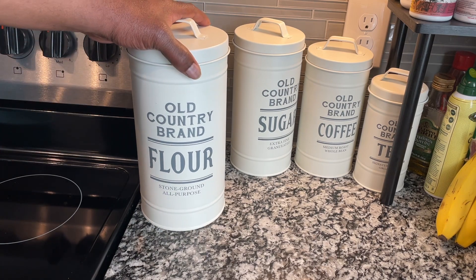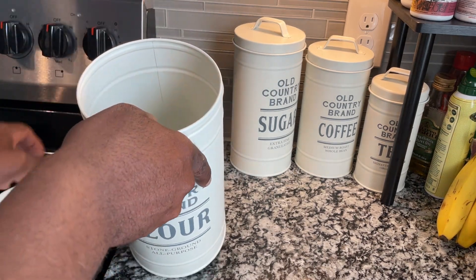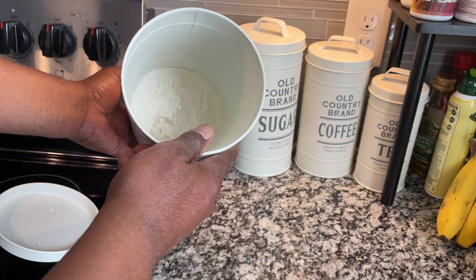As you can see, it tells you what's in it. On the inside, it's very large.